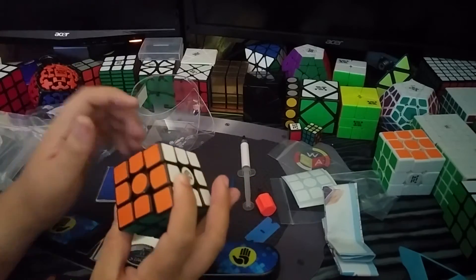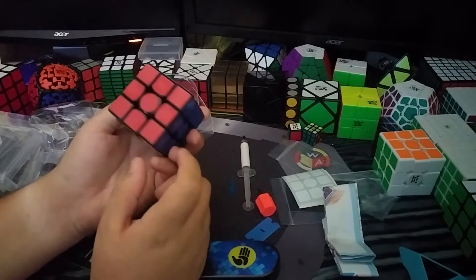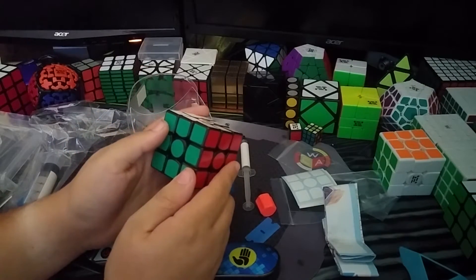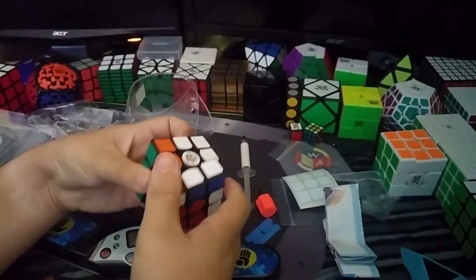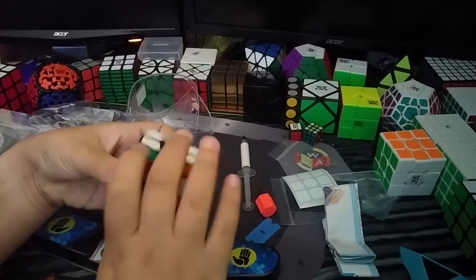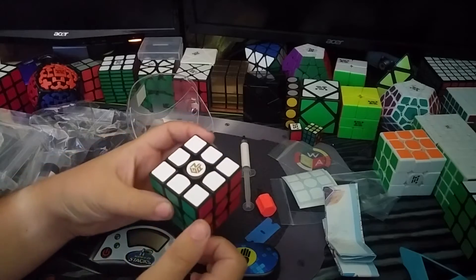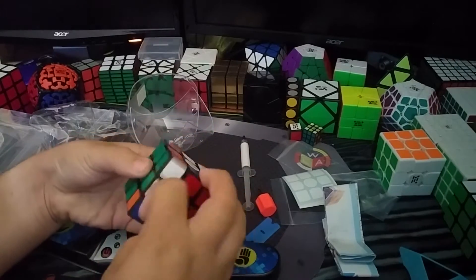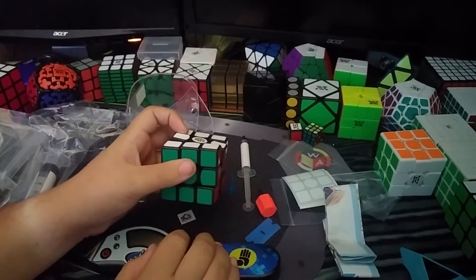Here it is. Oh my god, it's beautiful. Alright. First turns. Oh my god. I actually really like that. It's actually really, really nice.